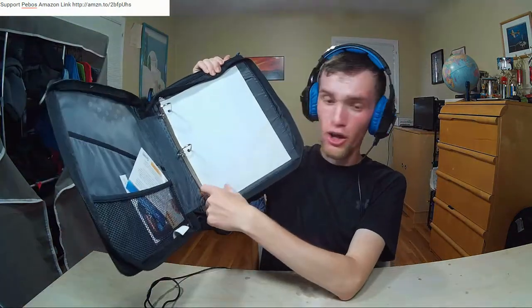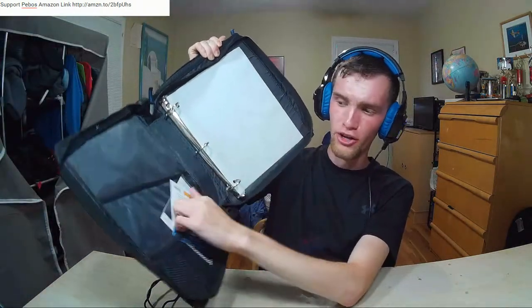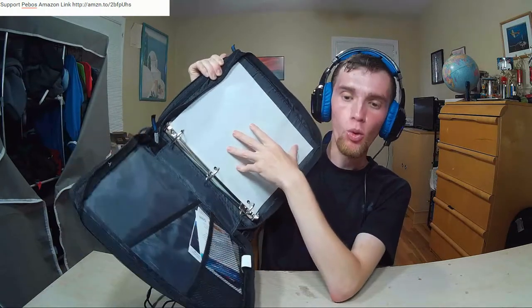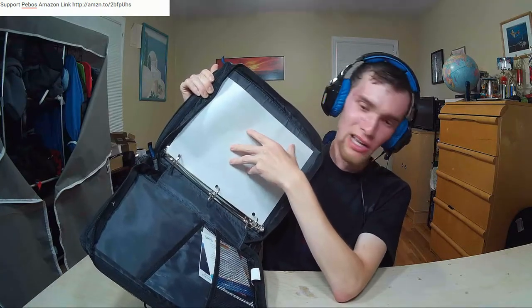So, you have a traditional binder here with a pretty nice-looking ring - it's probably about three inches. You've got two pockets on this side to put some stuff in, and you've got your paper. But what makes this binder special is coming up.